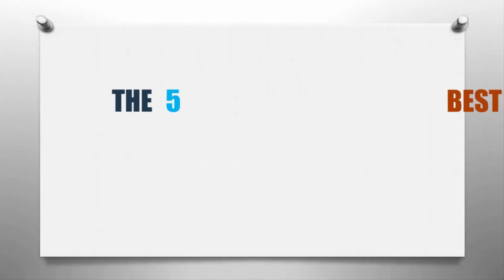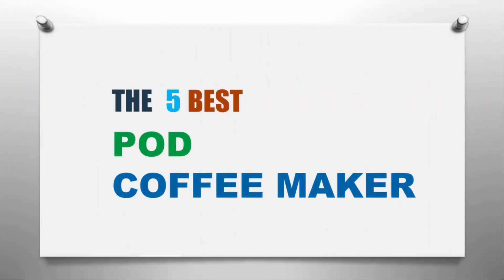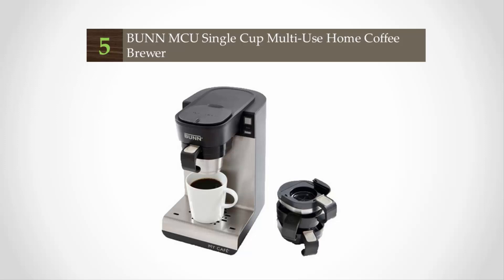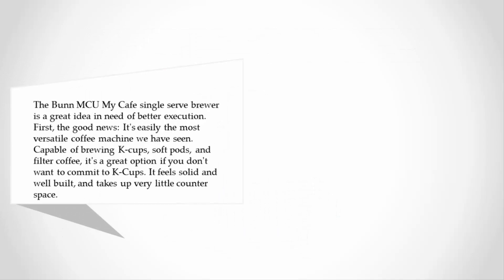Here we present the five best pod coffee makers. Starting our list at number five, the BUNN MCU My Cafe Single Serve Brewer is a great idea in need of better execution.